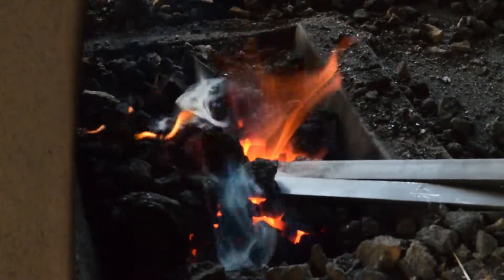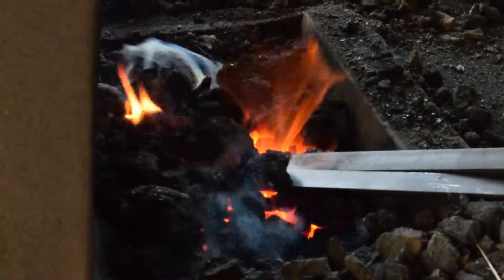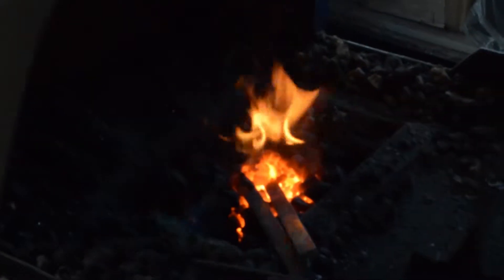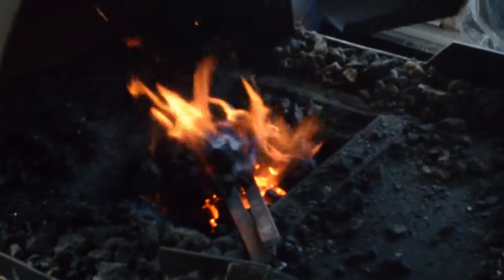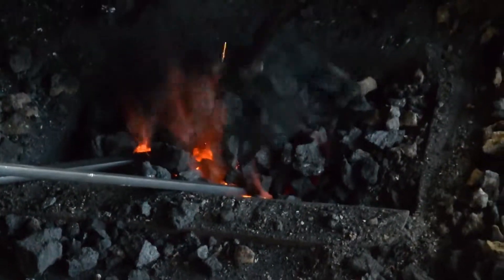The number one rule of the blacksmith is don't hit cold steel. There's two things that a blacksmith goes to hell for: one of them is not charging enough money, and the other one is hitting cold steel.